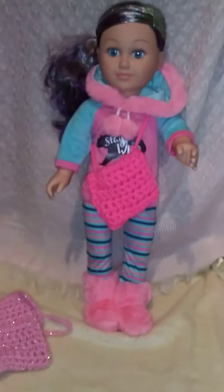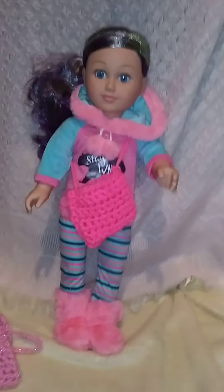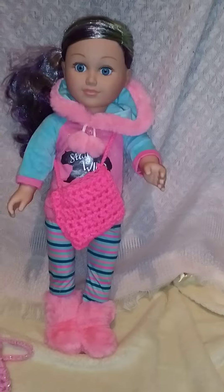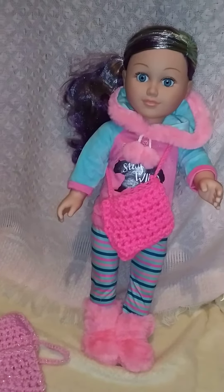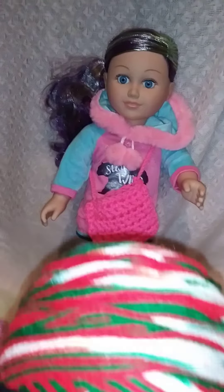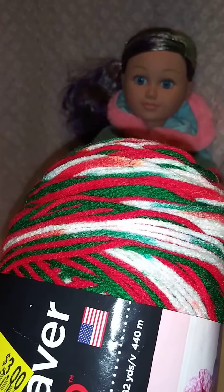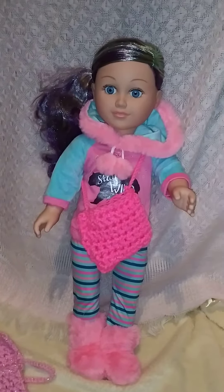I thought those were some neat little idea suggestions when you go to Hobby Lobby. Also yesterday when I was at Walmart they had the Christmas yarn clearanced for three dollars, so I am going to make her a cute little tote bag for Christmas with it, and like a Christmas blanket.